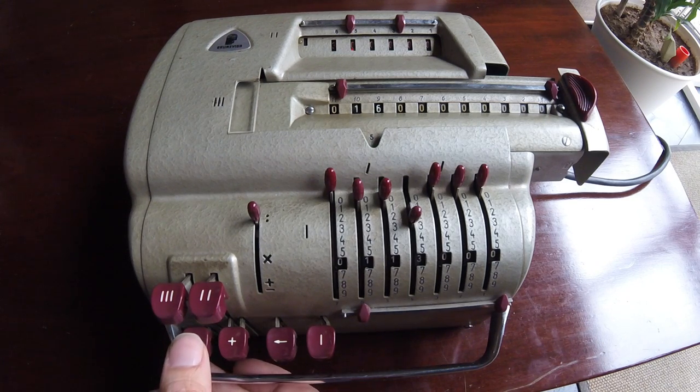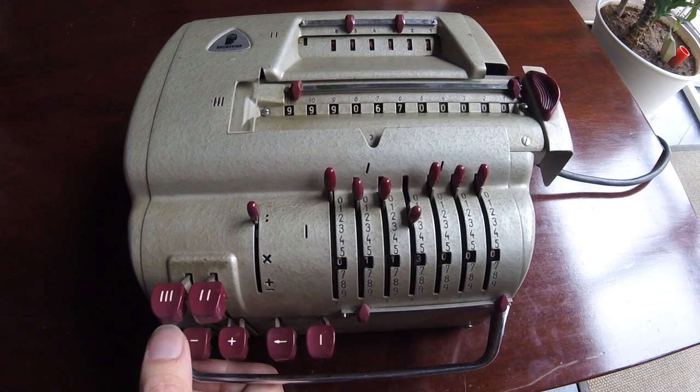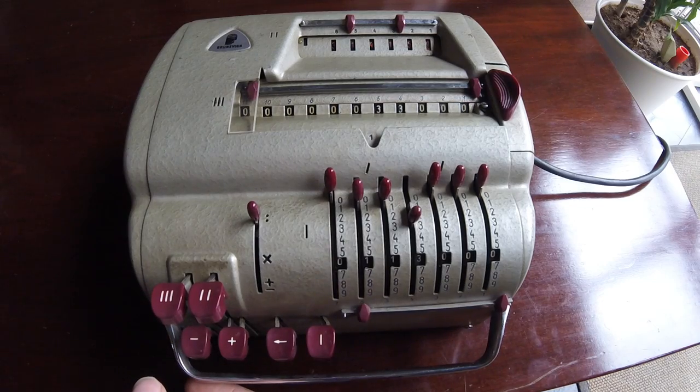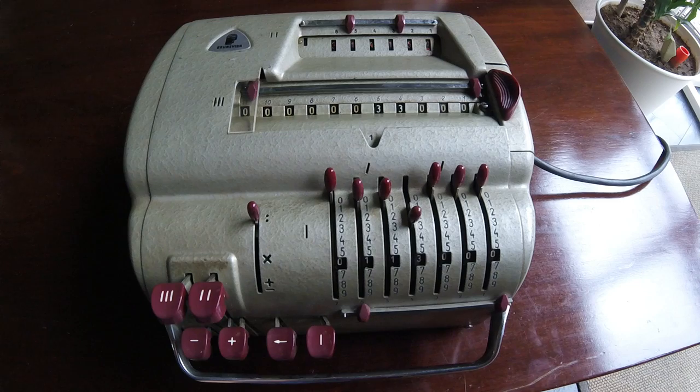Most machines do this automatically or totally manually. Again — and again — and the final digit. Okay. And we have exhausted the register here. So we have 3, 14, 15, 9 — which is the pi approximation.